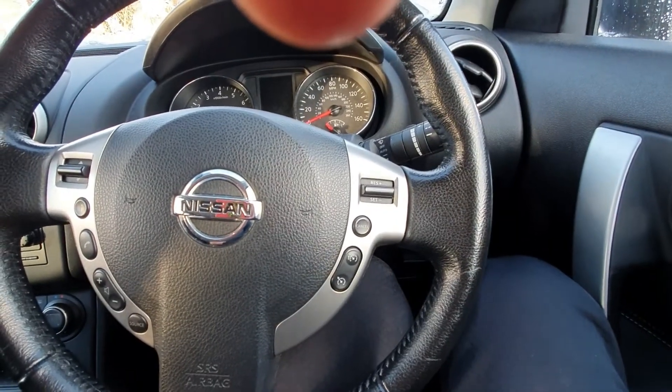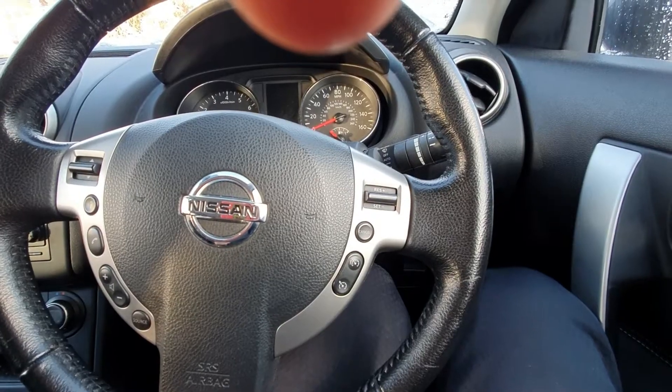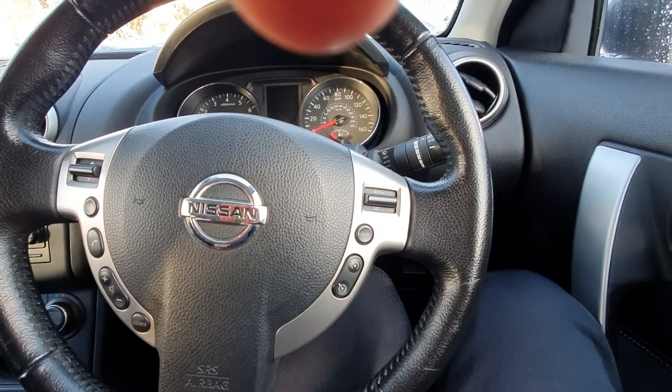Hi there. I'm working on the Nissan Qashqai today. It's got a start-stop system which is designed to save fuel. A lot of people complain that the start-stop system doesn't work for them.